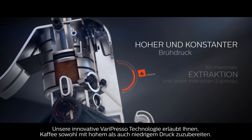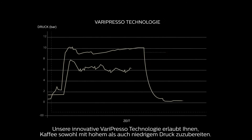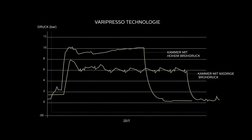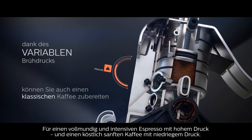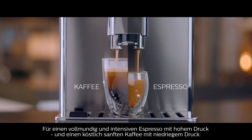Our state-of-the-art Varipresso technology allows you to brew either high- or low-pressure coffees, with stable pressure throughout the brew — for a high-pressure espresso that's rich and intense, and a low-pressure long coffee that's smooth and delicious.